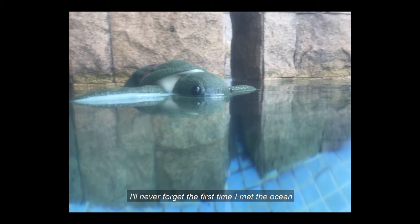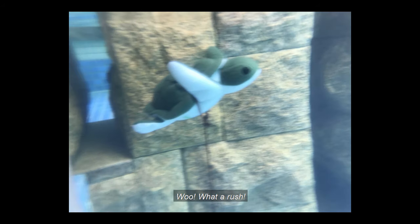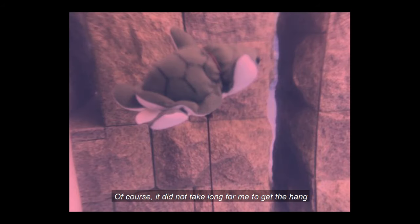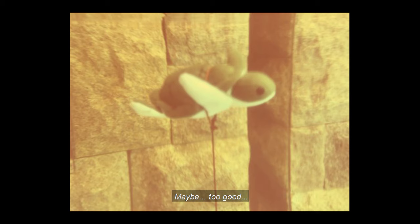I'll never forget the first time I met the ocean and plunged into the water. What a rush! Of course, it did not take long for me to get the hang of this turtle business. Life was good. Maybe too good.